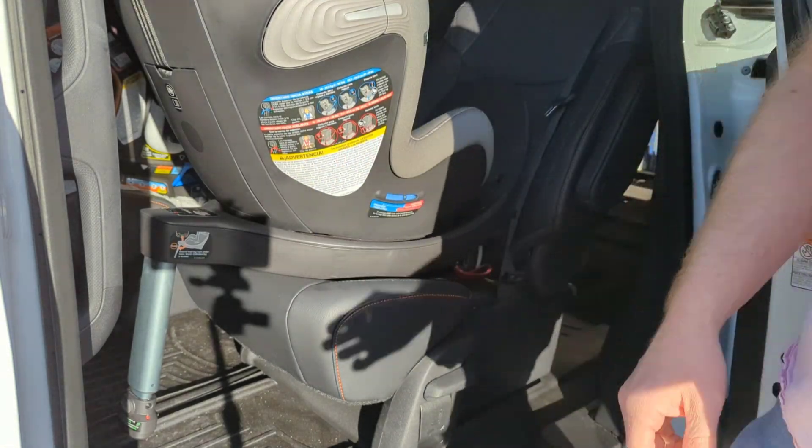There's a lever in there — use your fingers, bring it towards you, that releases it. There are multiple positions. In the recline, you've got two recline positions. I'm going to push it forward, rotate it, bring it towards me and talk about this.